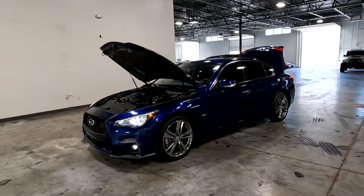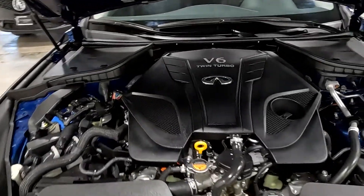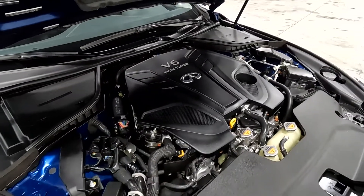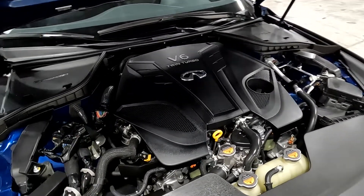Hello everyone, today we have a 2019 Infiniti Q50. This is a 3.0T twin-turbo V6 that is running smooth as could be, so I'm going to go ahead and close this up and take it for a tour.